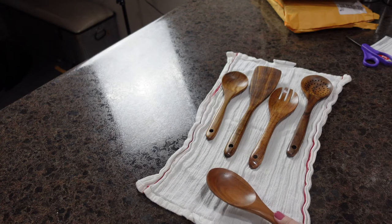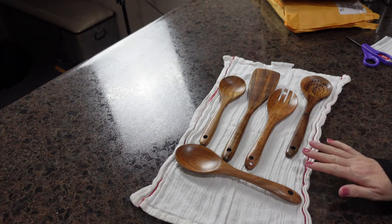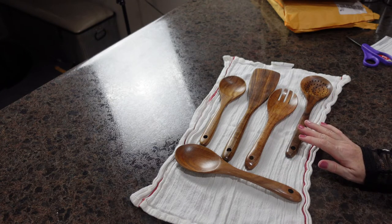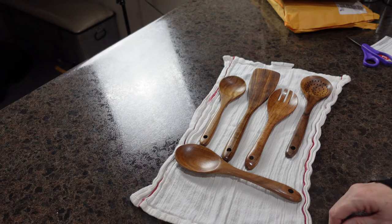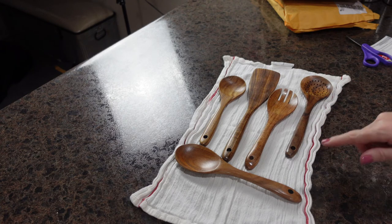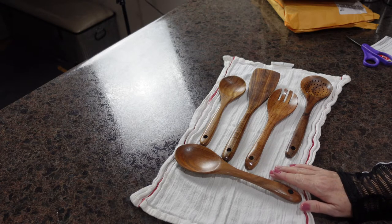I'm challenging myself to give you a very honest review over the next week. I'm going to be using these utensils in my 'What's for Dinner' video and will tell you everything — how they flip, how they stir, how they clean up. You can look forward to seeing these next week, and I'll have a part two to this video with all of the feedback.